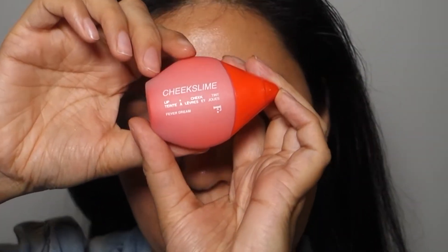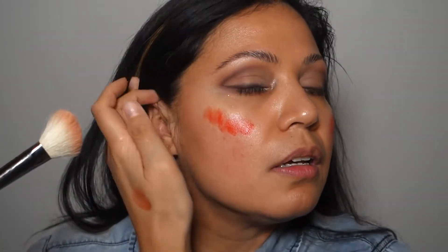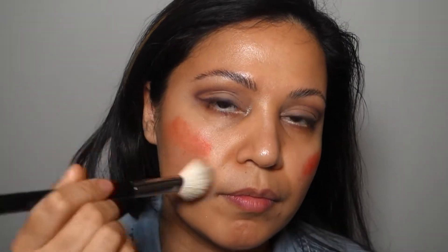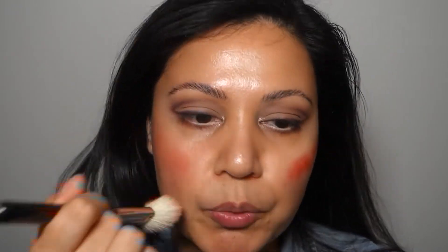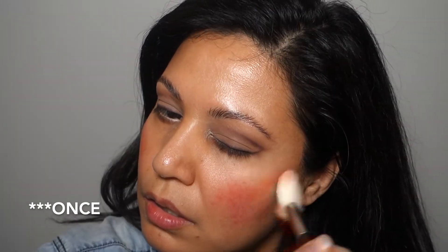I picked up Freck. I saw this at Sephora because I'd seen the brand online on Instagram and was really curious. I'm going to use just a tiny amount — I can always add more if I need to, but a little goes a long way. This just blends like a dream. I like to use an angled brush. I already prepped my skin and applied a moisturizer. It's almost going to look like a hot mess, and there we go.